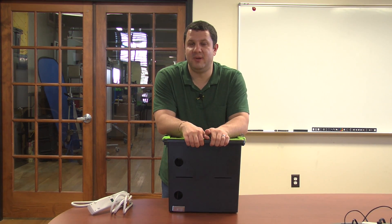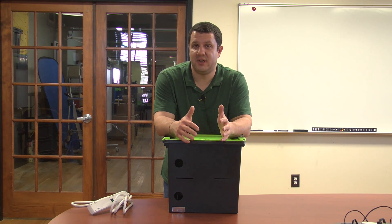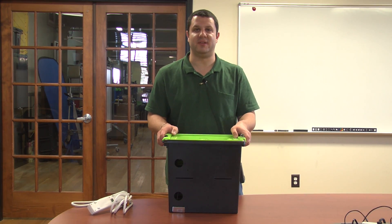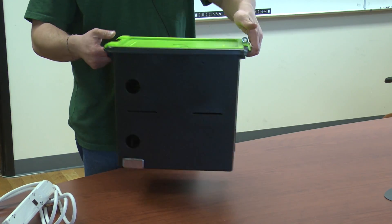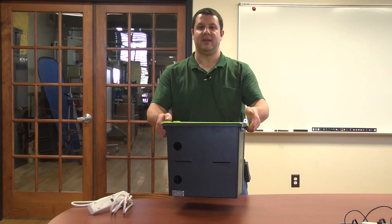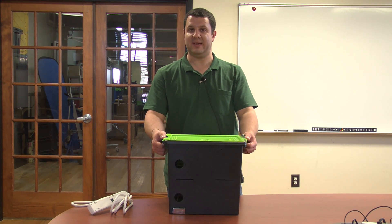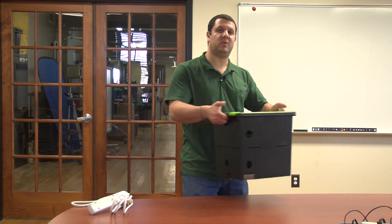What I have here with me is a TechTub for Chromebooks. This is just kind of a generic overview — they all have the same features, just some internal components might be different to fit different devices. Basically a storage tub. The idea is that you can put your devices in here, let them charge, and in some cases even sync, and then carry it away, take it to wherever it needs to go.